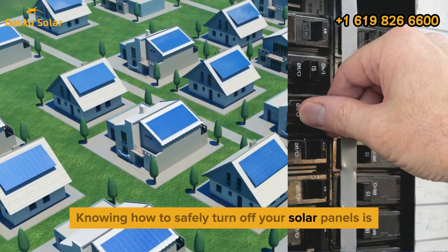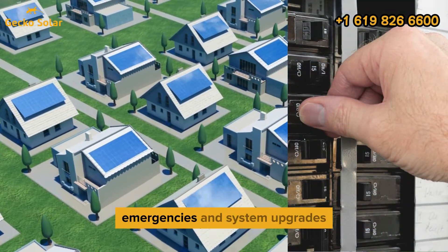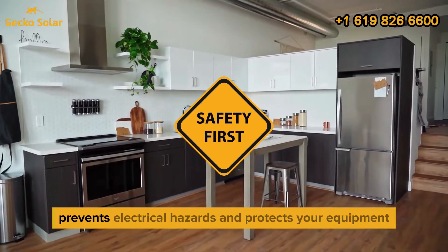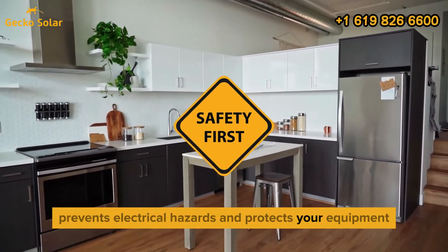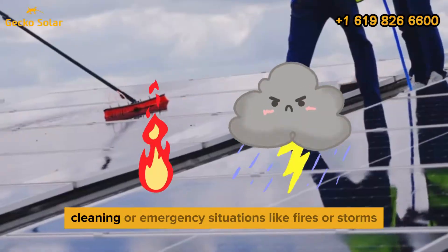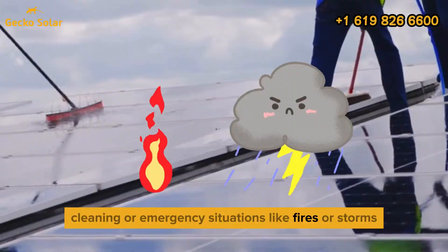Knowing how to safely turn off your solar panels is essential for maintenance, emergencies, and system upgrades. Proper shutdown ensures safety, prevents electrical hazards, and protects your equipment. It's especially important during maintenance tasks, cleaning, or emergency situations like fires or storms.